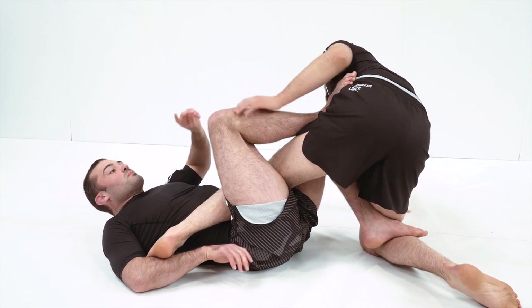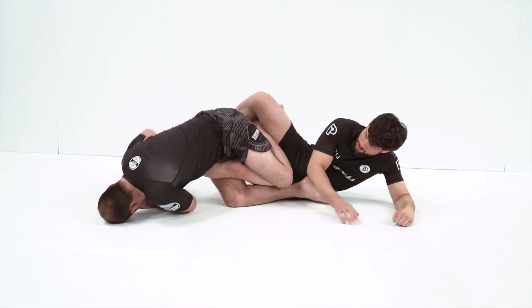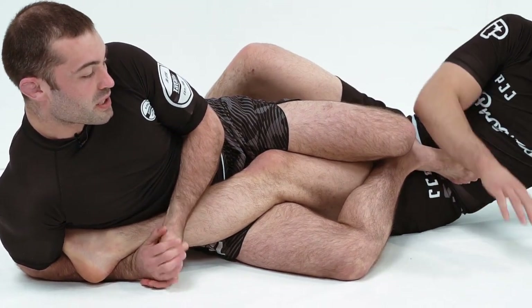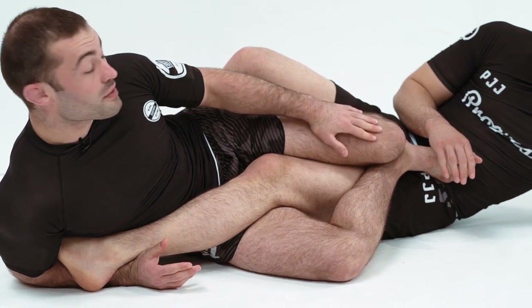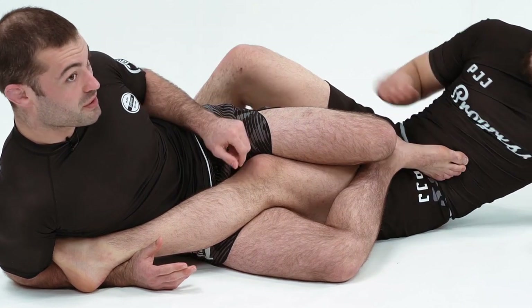What this will stimulate is a roll. To follow the roll, gable grip and we finish on our side. They shouldn't be able to roll again here because of the weight of this top knee on the hip — it should be very hard for them to try and initiate the roll again.